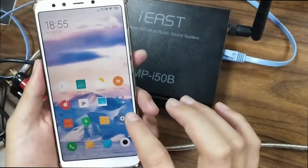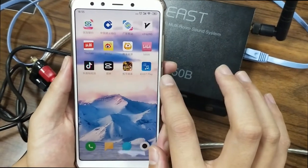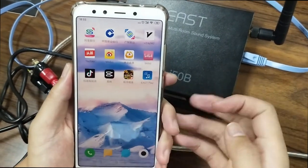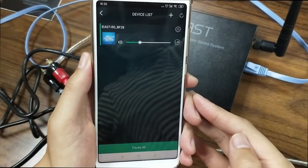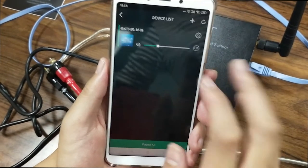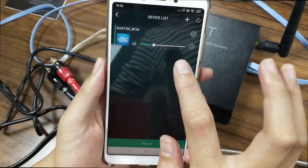Let's now open your phone and directly go to the iEastPlay application — click it. As you can see, the device is already connected with your home Ethernet.